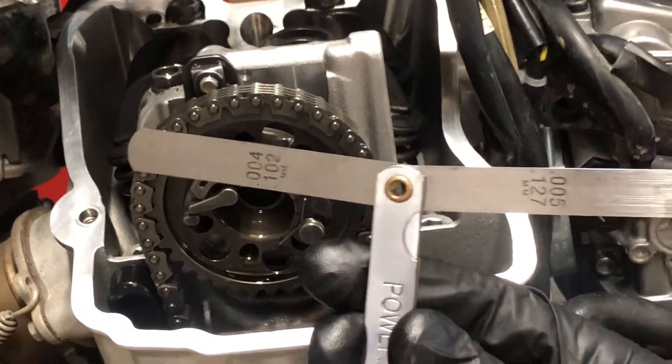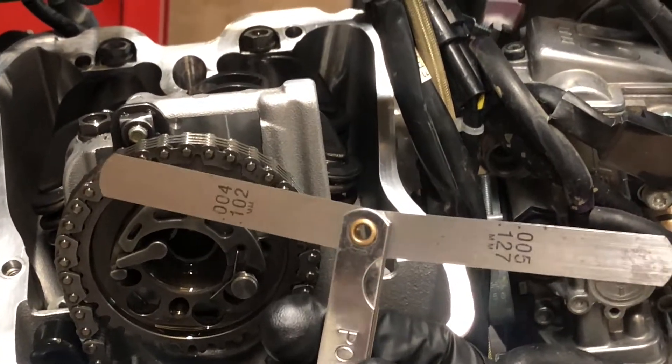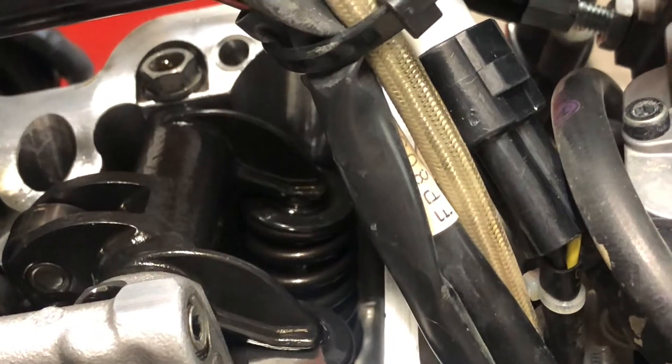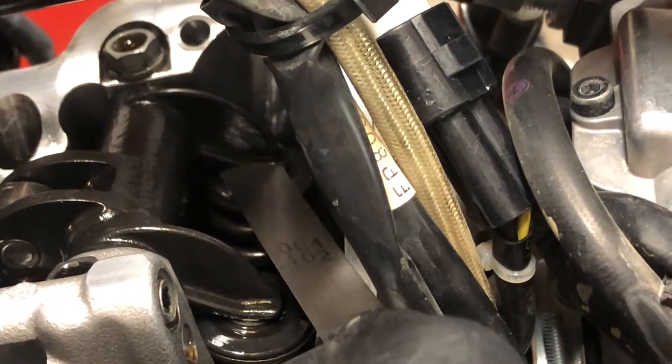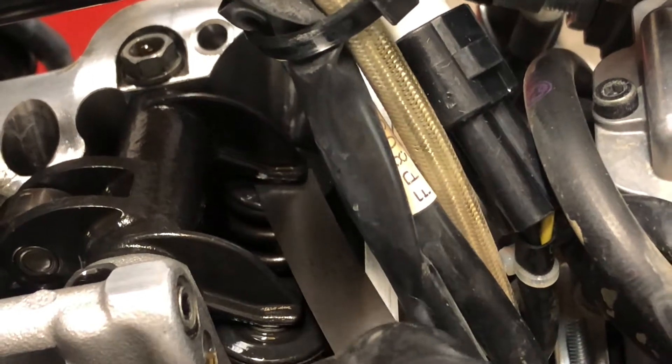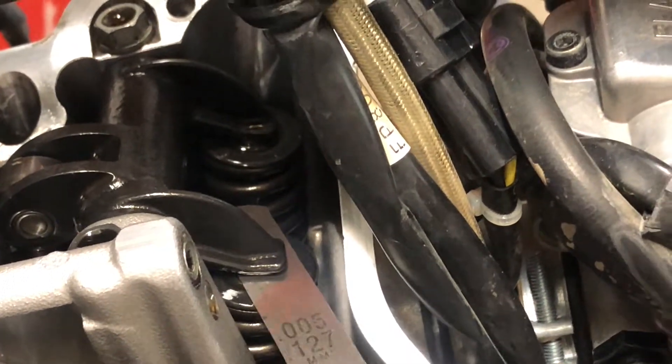I'm going to show the procedure for measuring the valve clearance using the gauges. It's pretty straightforward: start with the smaller size and then work your way up. So 0.004 inches, or 0.102 mm, would be the absolute minimum clearance allowed on the intake side, so I'm going to start there. You just slip it right between the rocker and the shim. The rear one can be a little bit tough to reach, but it is doable. You'll just feel it slide right through. So 0.004 is the minimum, and we know that we're over the minimum.